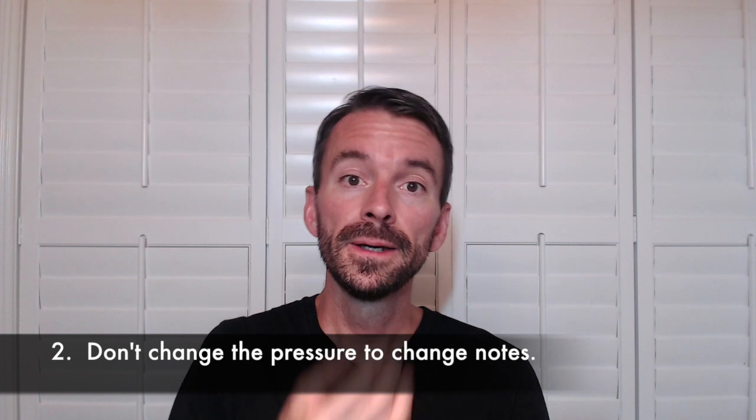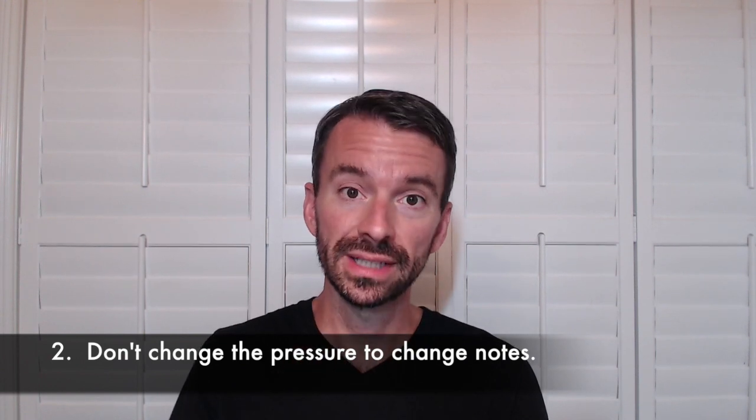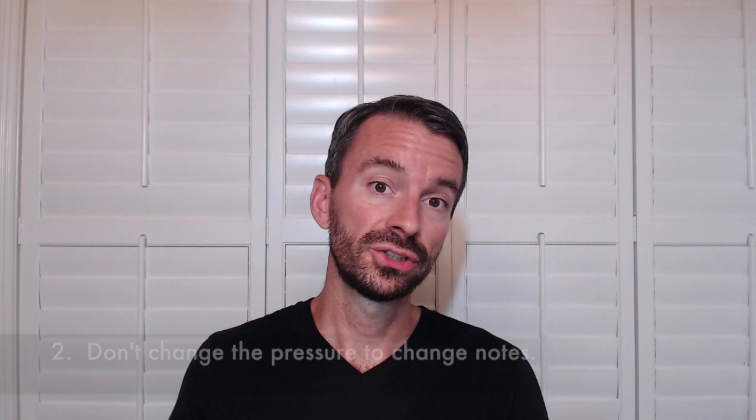Number two: don't physically change the pressure just to get the slur out. You may change pressure a little bit when you slur, but that's not something you want to consciously use as a tool. If your body naturally does that a little bit, that's okay and we'll work to minimize it — but don't back off the pressure to play lower or apply a lot of pressure as a typical way to learn how to slur. That's not a good idea.